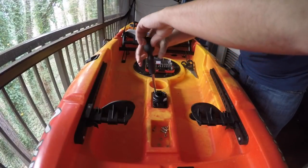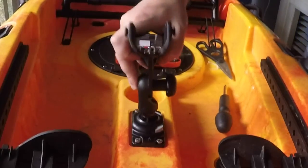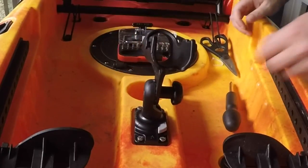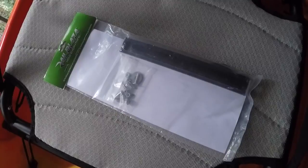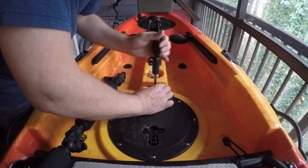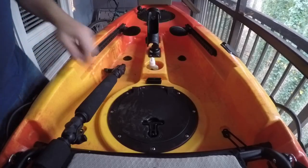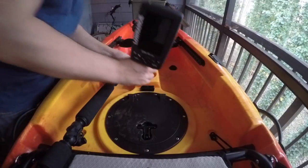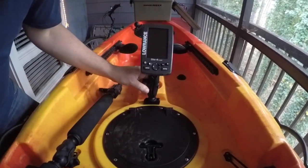Now we're going to talk about the mods I've made to the Yellowfin 100. In this clip, I'm mounting the Railblazer rod holder — there's a spot in the middle of the console that adapts to that Railblazer mount, so it's pretty much just a bolt-on application. I also took a Railblazer gear track, cut it into three different pieces, and mounted them in different places on the boat. This small inch-and-a-half to two-inch piece just above the center hatch is specifically for my Lowrance Elite Four HDI. It works out great — I can still use the dash and the center hatch with the Lowrance in place.